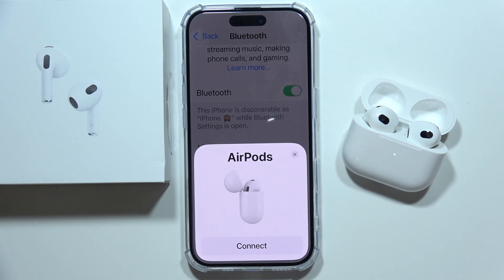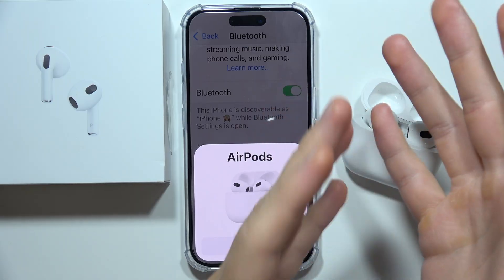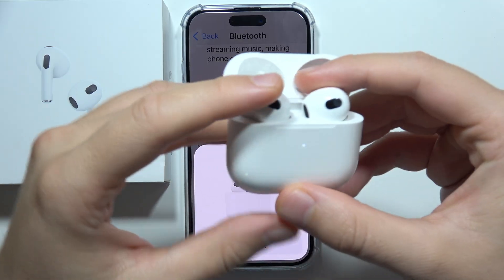Let me show you how to fix the issue when you cannot connect your AirPods 3 to your iPhone, iPad, MacBook, or for example an Android device or Windows PC.